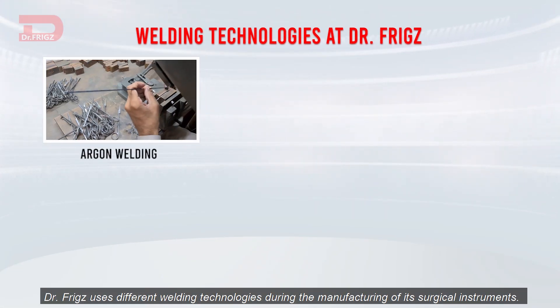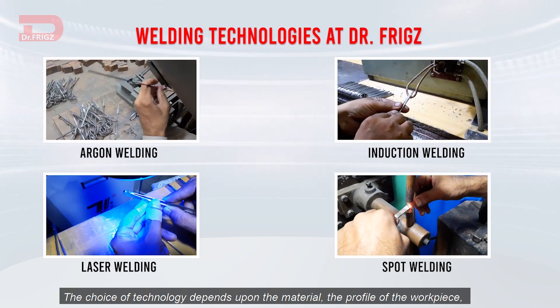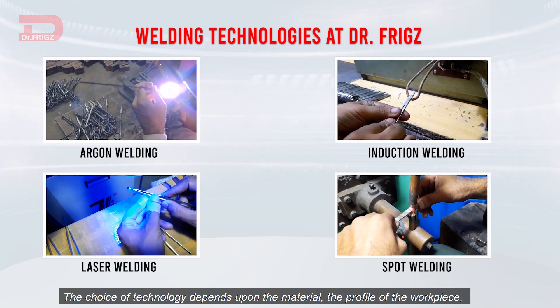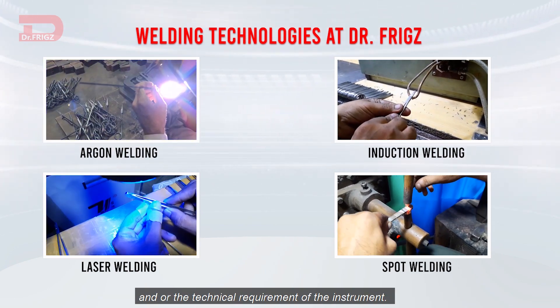Dr. Friggs uses different welding technologies during the manufacturing of its surgical instruments. The choice of technology depends upon the material, the profile of the workpiece, and/or the technical requirement of the instrument.